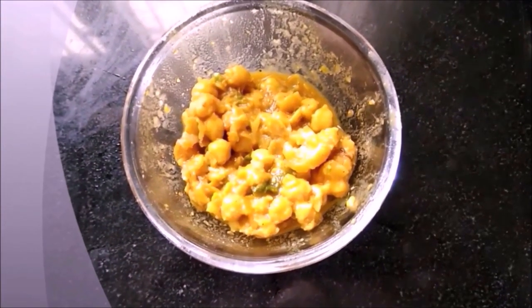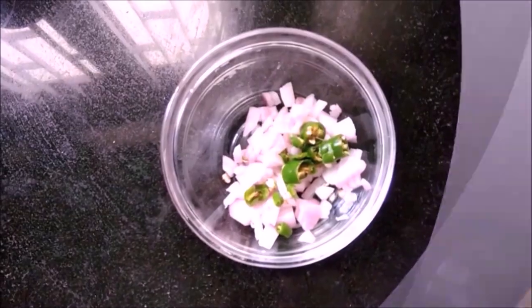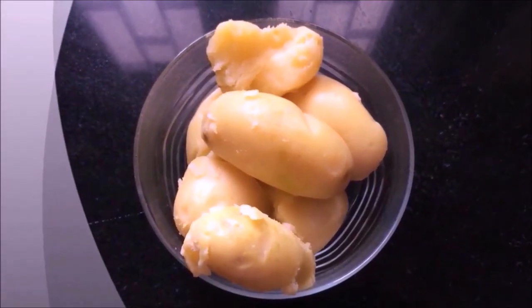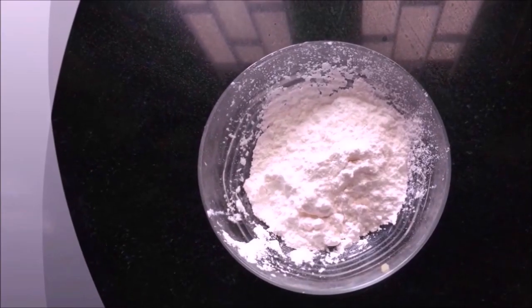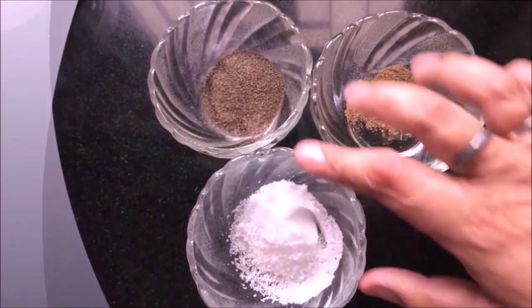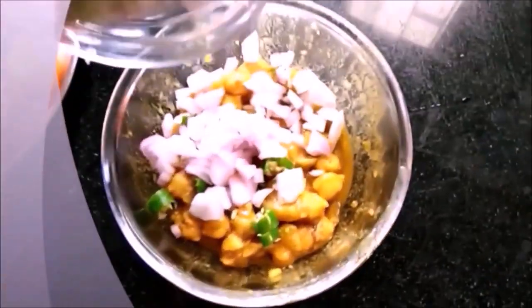Friends, for this recipe I have taken a little soup, a little coriander leaves (dhania patta), 10 small onions, 3-4 tomatoes, and 5 boiled almonds.